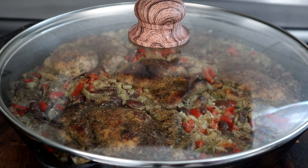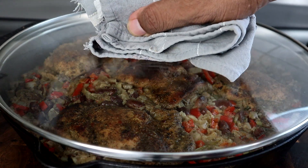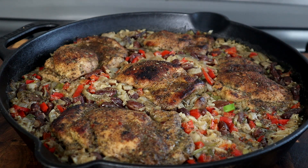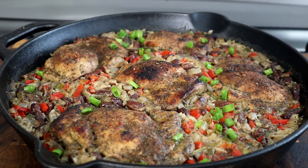We're 25 minutes in — let's remove the lid and get a good look at that. This looks delicious! Before we finish, we're going to add some color: a handful of green onions on top for garnishment, and a little cilantro as well.